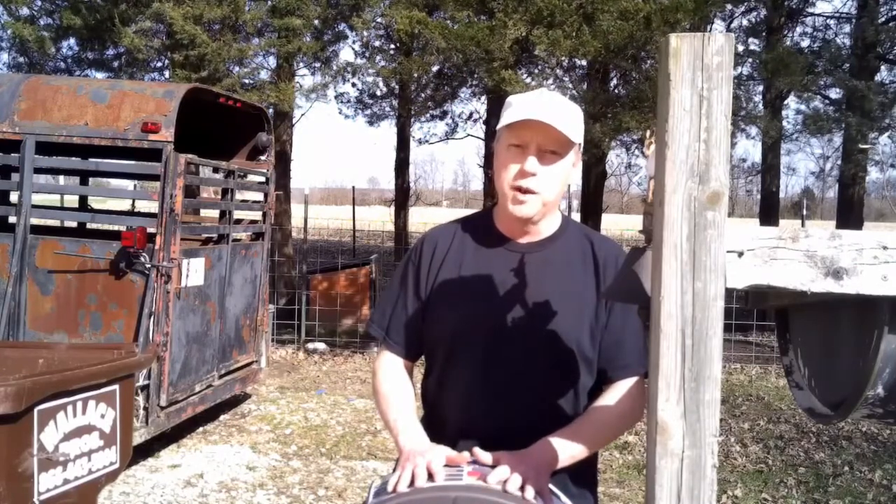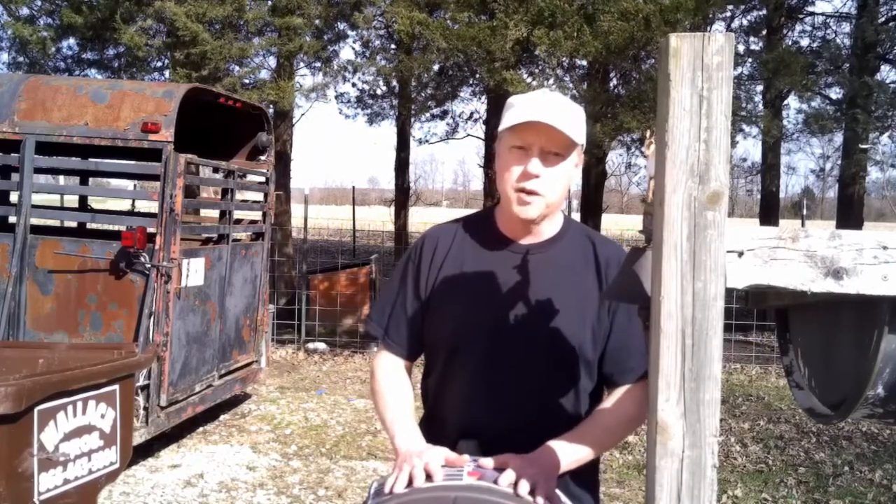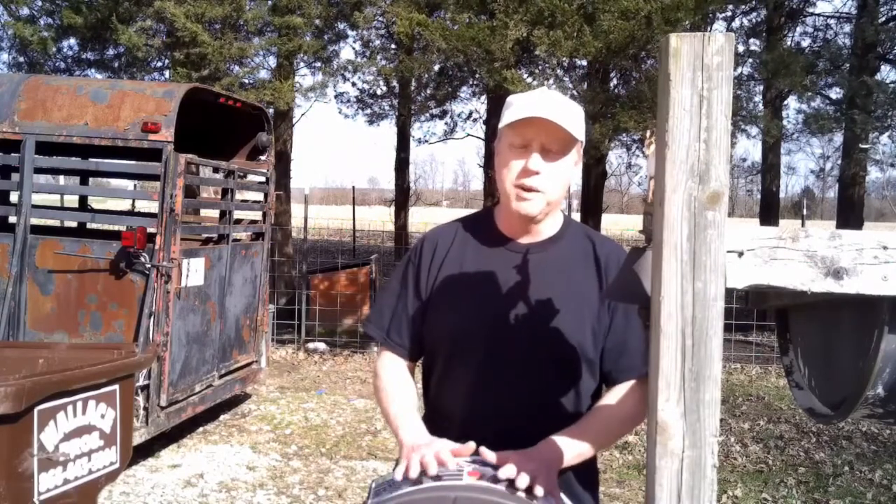I'm going to show you real quickly how easy it is to turn a regular rain barrel into a pig water. The pigs will be out in the woods, cleaning up the woods a little bit, and this will make it a lot easier for us to keep fresh water to them.